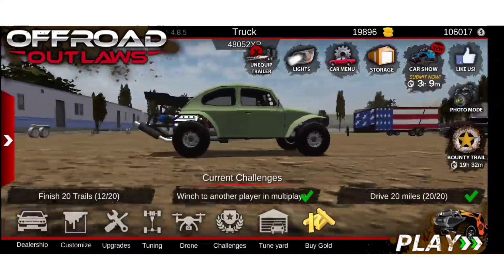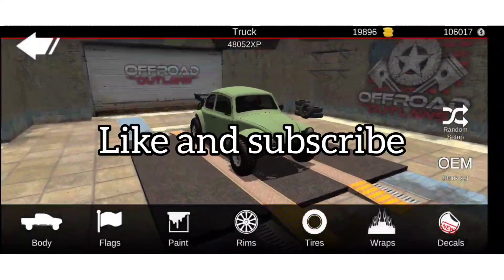Hello guys, welcome back to another video. In this video we're going to be building a little Bug or Beetle, Volkswagen.